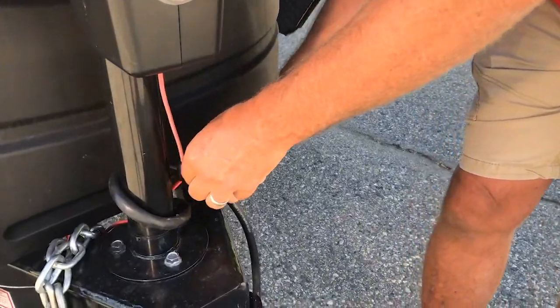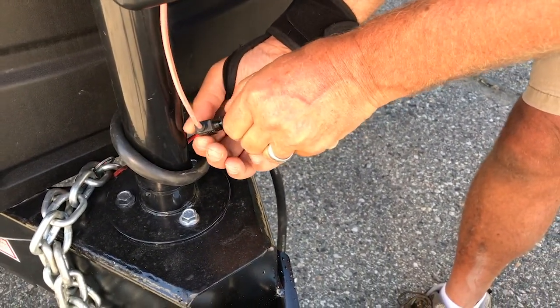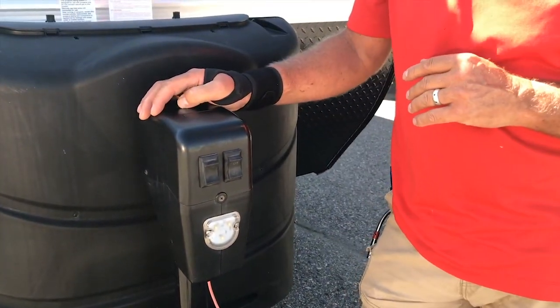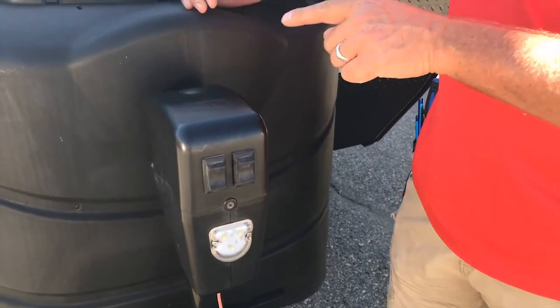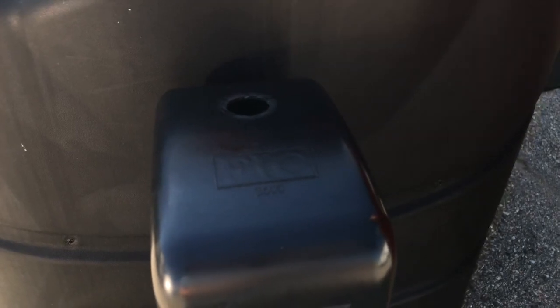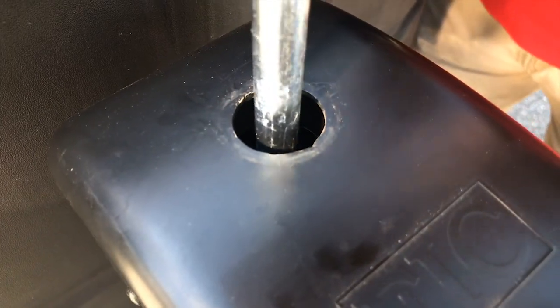So this is just a 30 amp blade fuse. You should carry a spare if you have one of these jacks. Now what happens if you're out in the bush and that blows and you don't have a spare? You have the option of a manual crank which is right here. We'll just pop this cap up and grab the jack handle. It just goes in like that and you can crank it up and down.